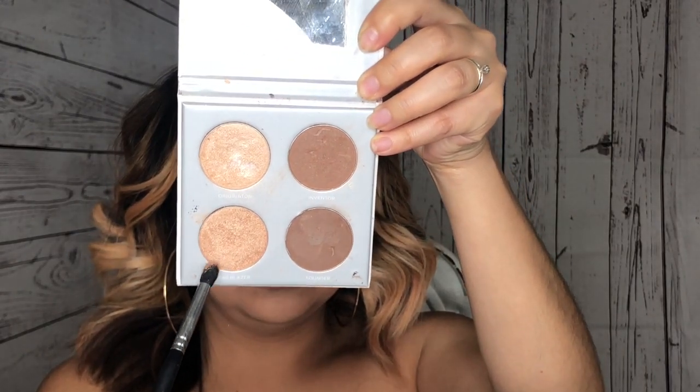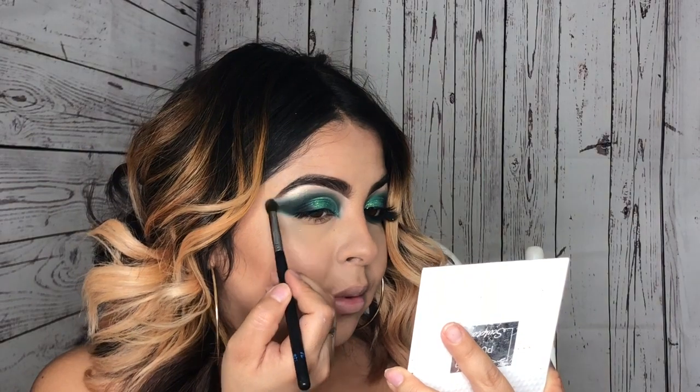Taking my favorite highlight palette, I will be taking this color and applying it all over my brow bone.